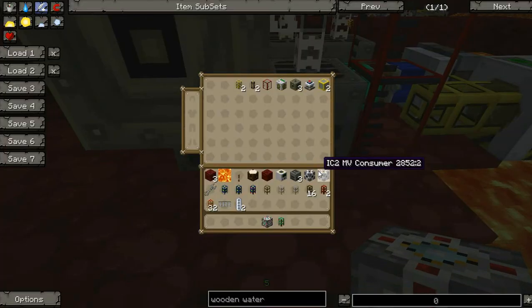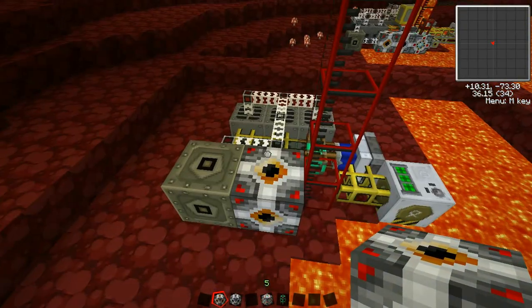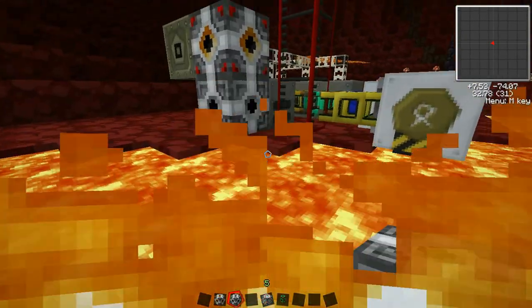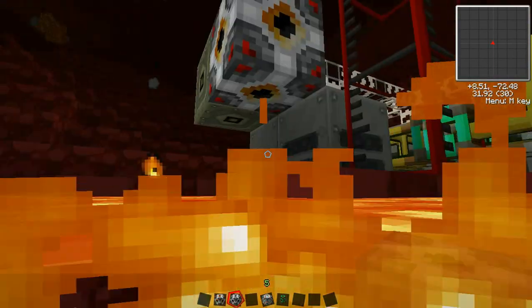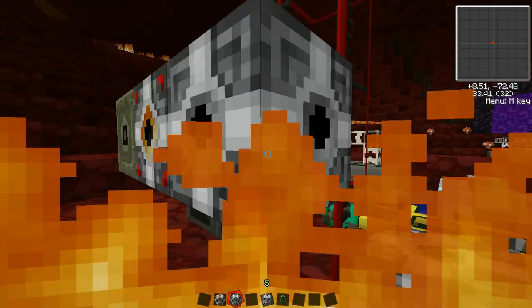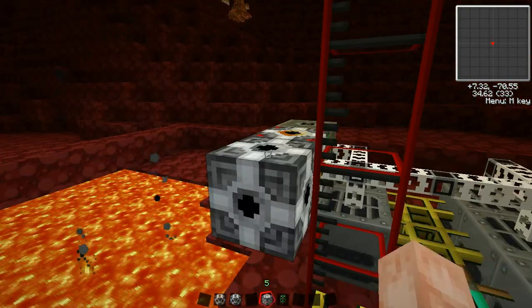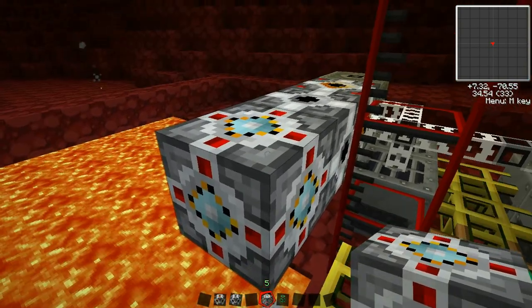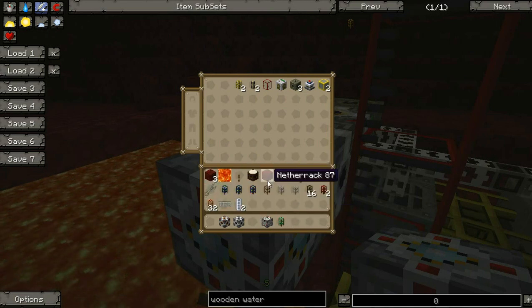We're going to start with our MV Consumer. Consumer means it's consuming power — it's an input. Energy Bridge is next. We're going to put it right here. The Energy Bridge is used to link producers and consumers. Last, we'll link the producer. BC stands for BuildCraft — we're going to produce BuildCraft power with it.